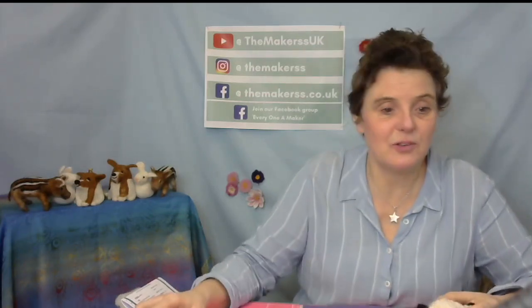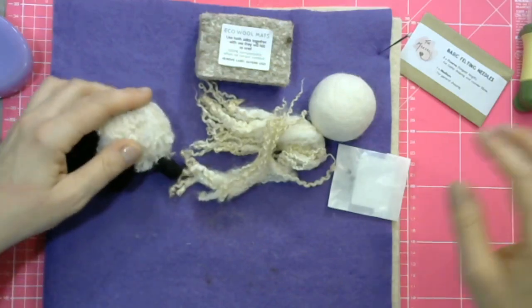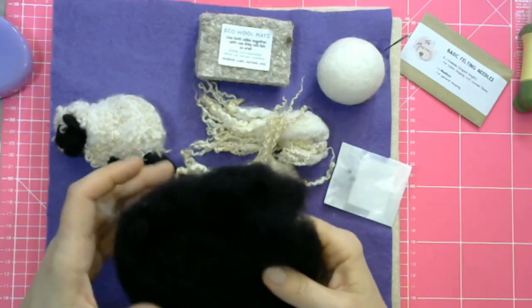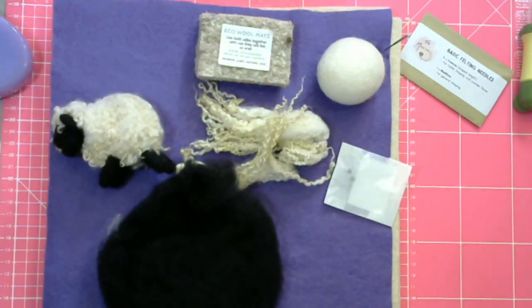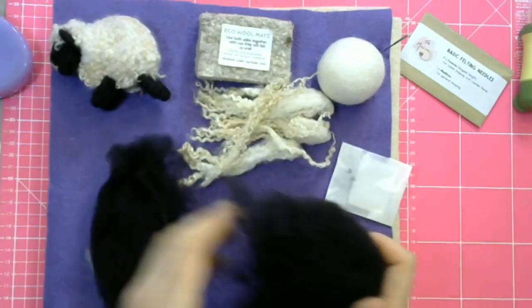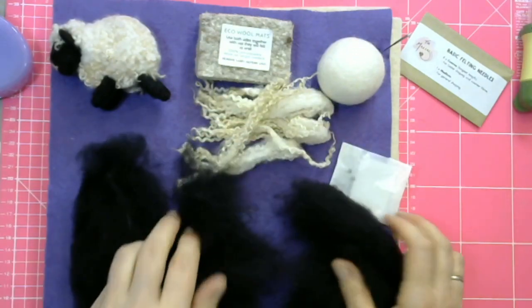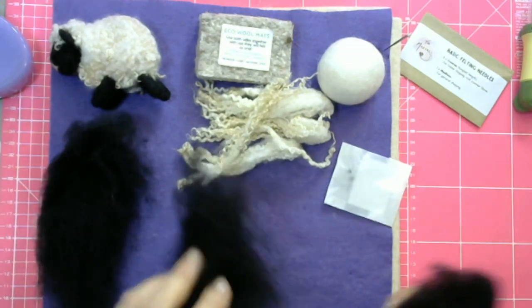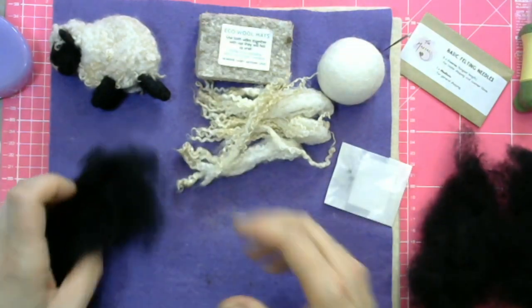Here it is. Let's go to the overhead camera. First of all, I need to make a head for the sheep. I've got a lot of dark wool there, so you split your black wool into three parts — these are rough parts. Like that. And you take one third, which should be, if you've got scales, just under three grams.